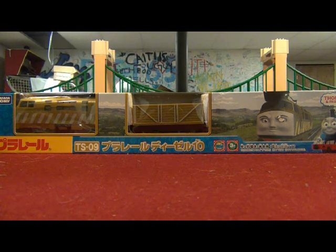Is it the day of the diesels for my anniversary? Well, we'll see if it is or isn't. Hello YouTube, this is Trainboy54, and you're not going to believe what came in the mail just today.